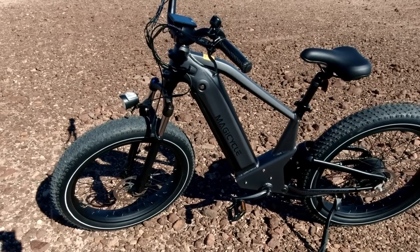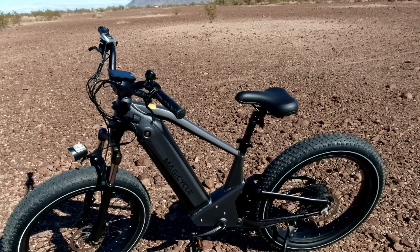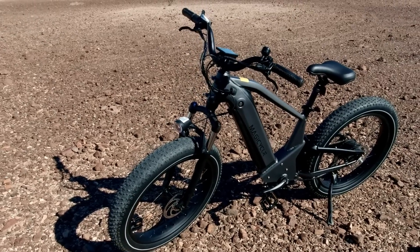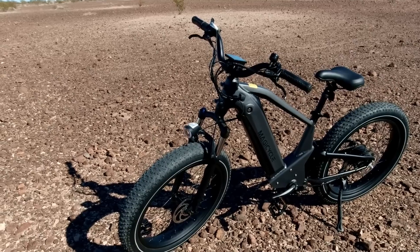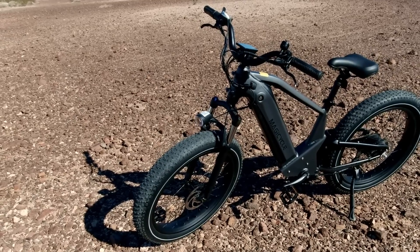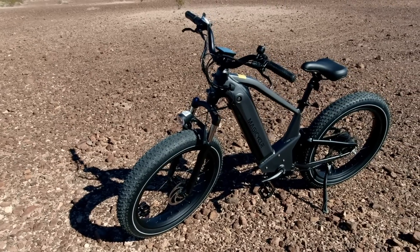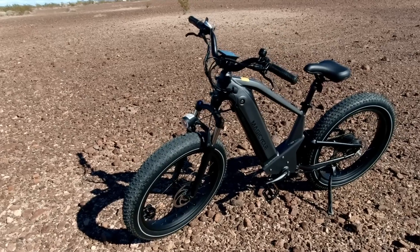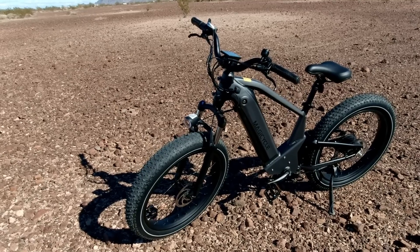The bike comes in three colors: space gray (a light metallic), dawn yellow, and neon green. The listed battery range is 70 to 80 miles. Based on talking with other Magicycle riders and my own experience, you'll get that top mileage at around 160-170 pounds on fairly flat terrain. Heavier riders or more gear means less range.